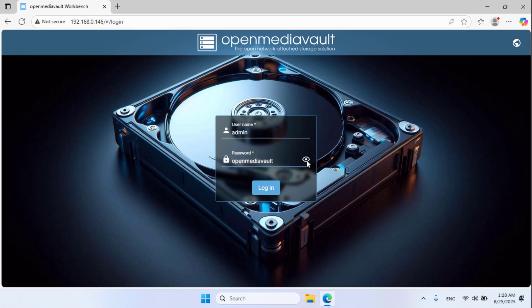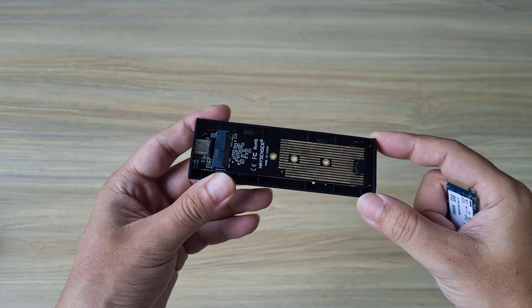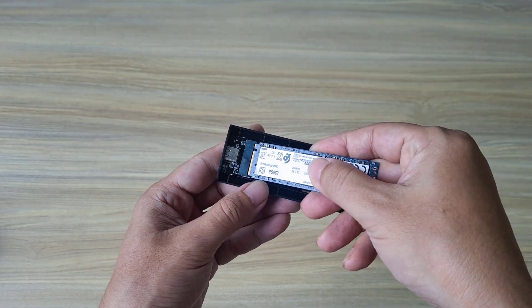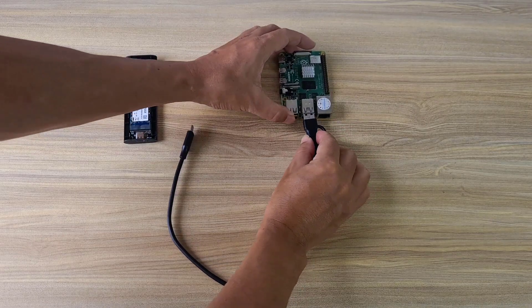OpenMediaVault is an application to build a network storage server yourself. You can also use it installed on a desktop. It's time to connect the storage device to the Raspberry Pi. I use a USB 3.0 SSD adapter and install the solid state drive onto this device.